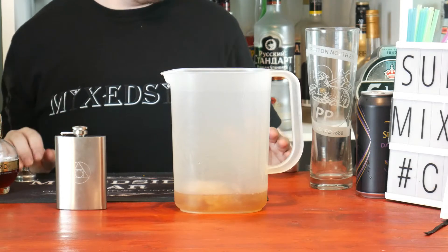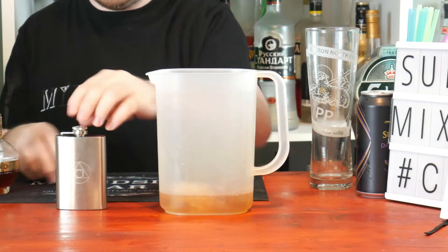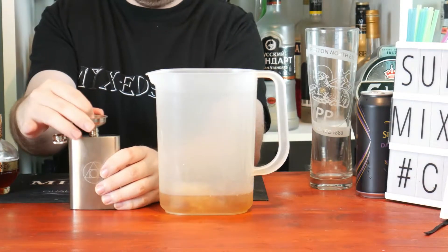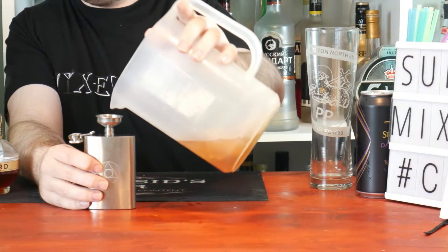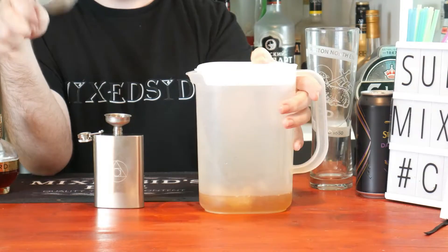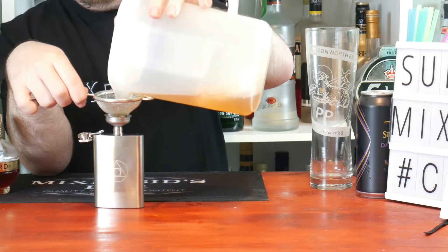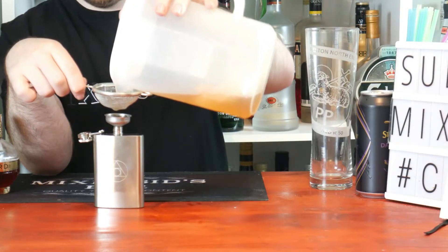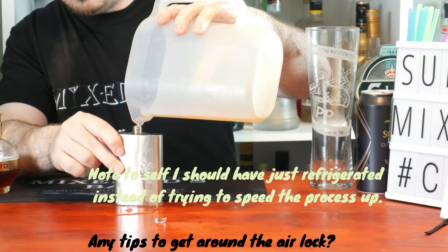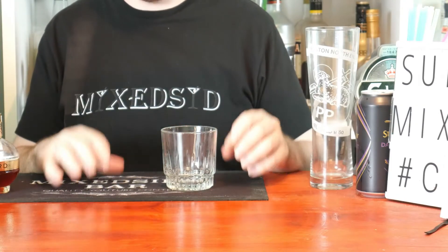Instead of putting it straight in the hip flask and chilling in the fridge for a couple of hours, what we're going to do now is pour straight from our jug with ice, since I've already chilled it and it's nice and cold, so we'll use it straight away. Get your hip flask, open it, put your funnel in, and just pour straight into it. You might be better off double straining this to get rid of any ice chips.